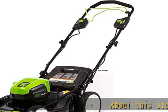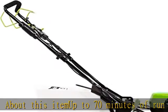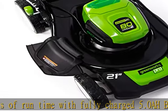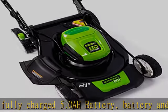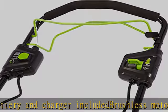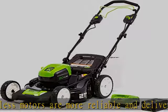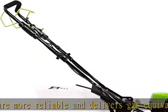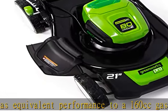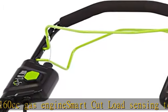About this item: up to 70 minutes of run time with fully charged 5.0Ah battery. Battery and charger included. Brushless motors are more reliable and deliver gas-equivalent performance to a 160 cubic centimeter gas engine. Smart cut load sensing technology. 3-in-1 mulch, rear bag, and side discharge. ADV5 Li-Ion battery and rapid charger included. Compatible battery and charger models: GBA80200, GBA80400, and GCH8040. See the description to get this product today at the best price.